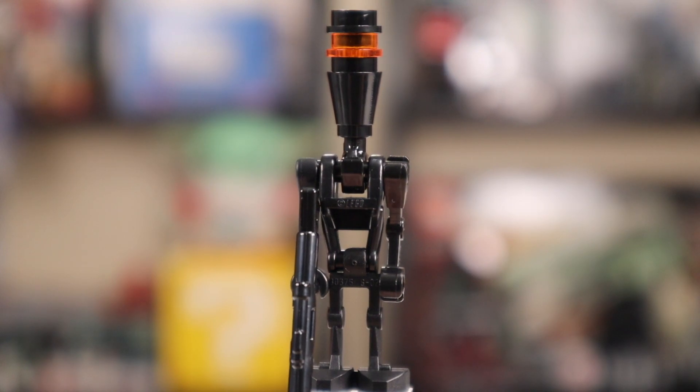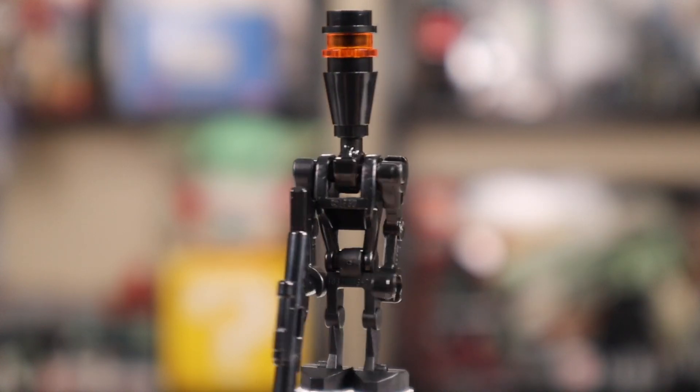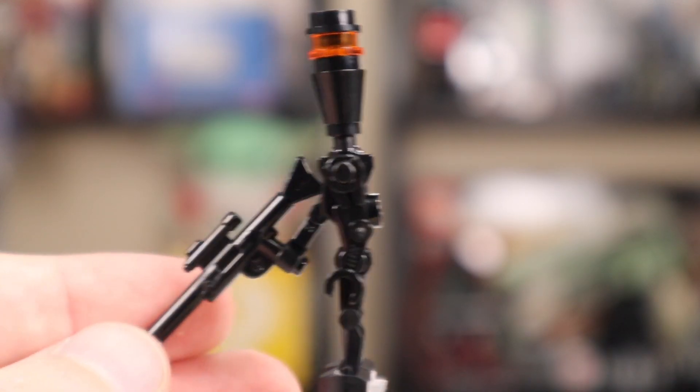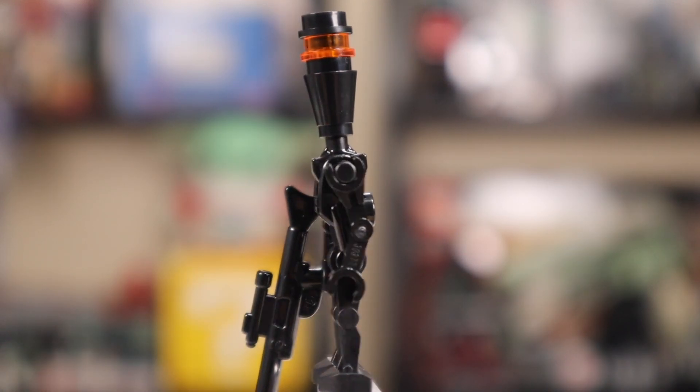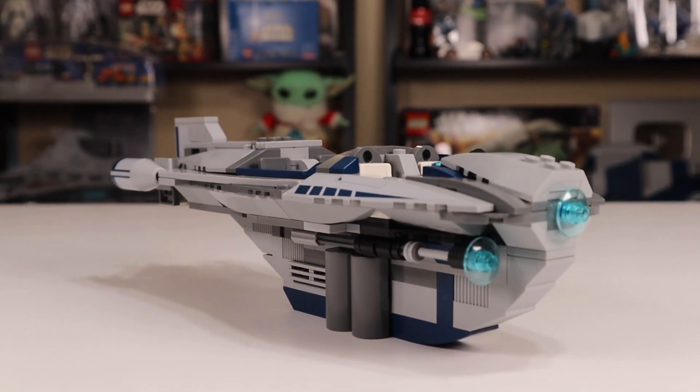The fifth and final figure in the set is an Assassin Droid. It's definitely not one that's going to excite a lot of people, but it's still great to have in the set with the long rifle — it makes a lot of sense to have here. It's just not the coolest minifigure.